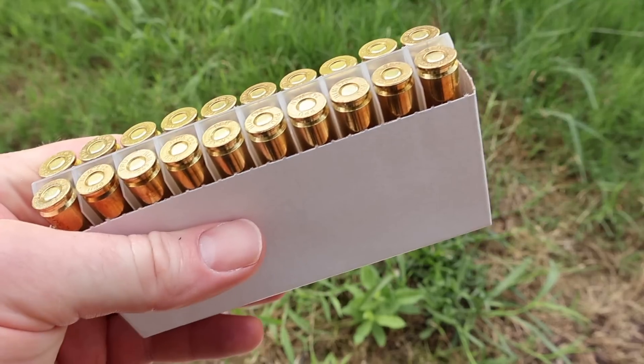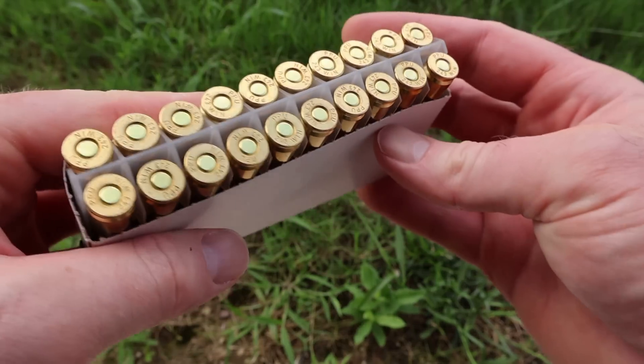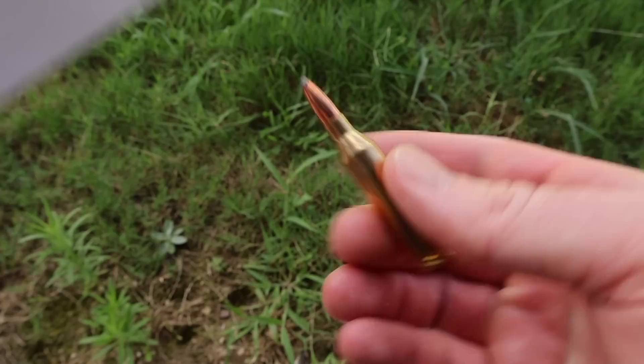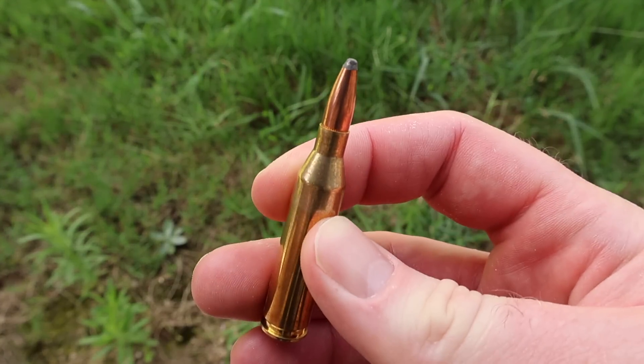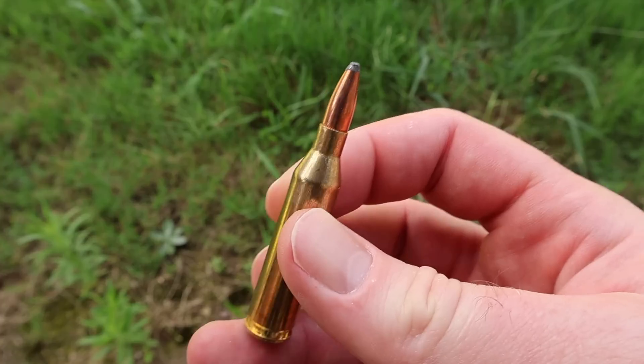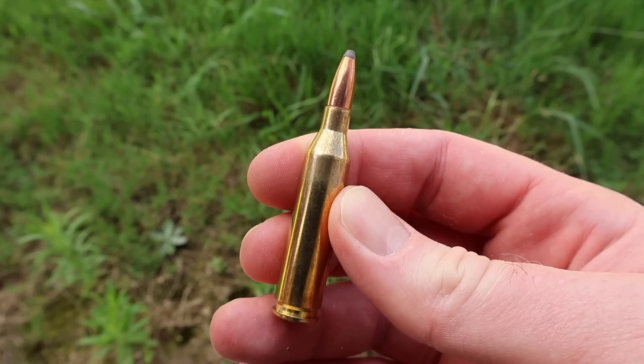Let's go ahead and pull this stuff out and take a look at it. It's packed in these cardboard holders with a little plastic divider. Pull one out right here — it's decent looking stuff. The brass looks pretty nice, nice little softpoint bullet. Let's go shoot it and see how it does.